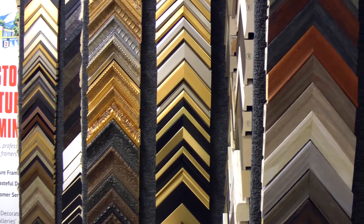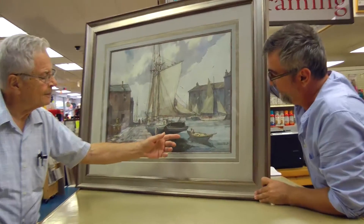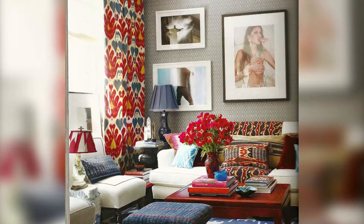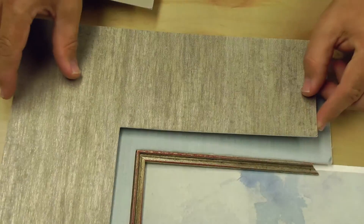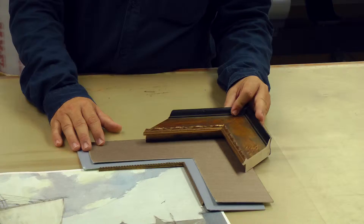Here at Sam Flax we probably have over 3,000 samples on the wall of frames and several hundred matte choices. My job as one of the designers here is to guide you through the process, ask you a series of questions, and offer advice. Once I get an idea of what type of style you have in your home and what you like for your artwork, I will always try to come up with two different designs — sometimes three or four — that I think you'll like. Then we can move the designs to different corners of the artwork to show you how the colors work in those areas of the piece.